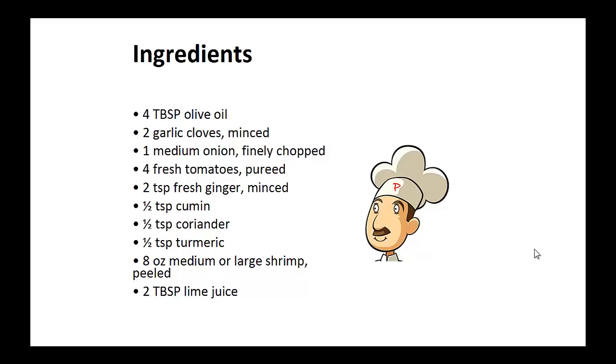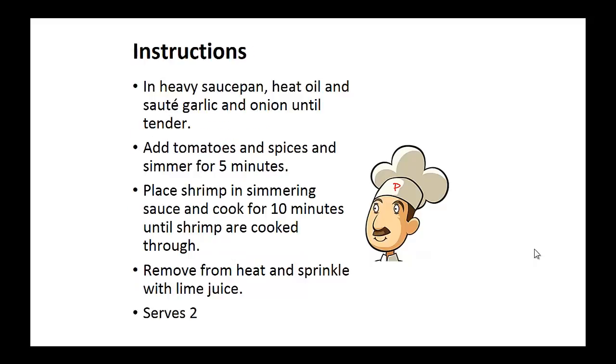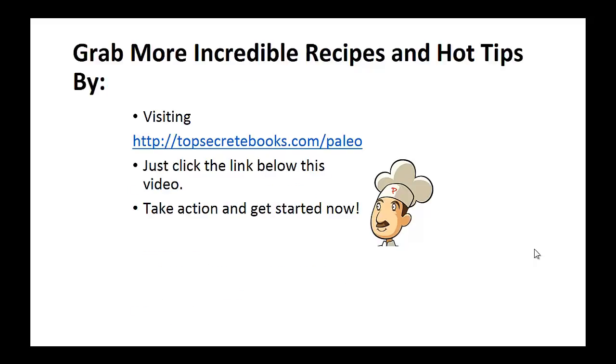8 ounces of medium or large shrimp, peeled, and 2 tablespoons of lime juice. In a heavy saucepan, heat the oil and saute garlic and onion until tender. Next, add the tomatoes and spices and simmer for 5 minutes. Then place the shrimp in the simmering sauce and cook for 10 minutes until shrimp is cooked through. Remove from heat and sprinkle with lime juice. And that's the recipe of the day.